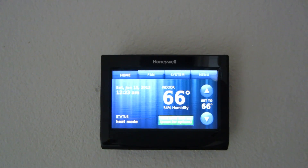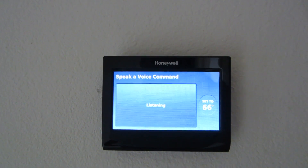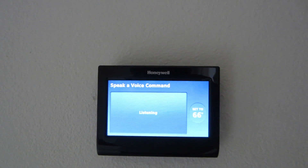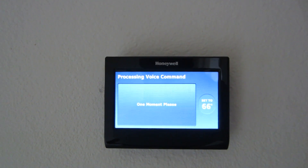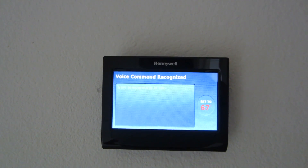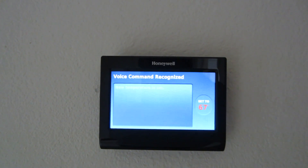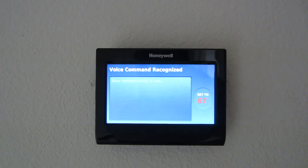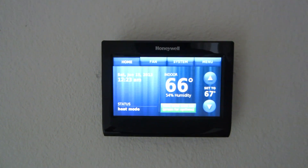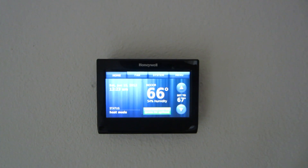Hello thermostat. Hello — please say a command. Make it 1 degree warmer. One moment please. Changing set point to 67 degrees. Keep in mind I have the volume turned up on the voice command right now. You can turn it down so it's a lower tone. Yeah, it's a really cool thermostat. Nice and easy.